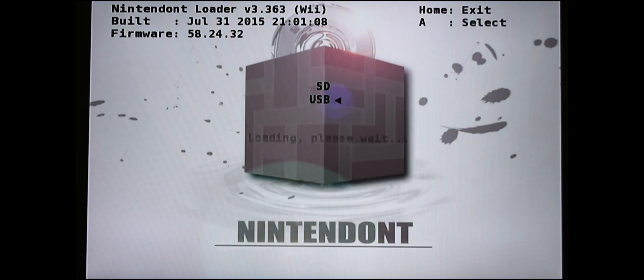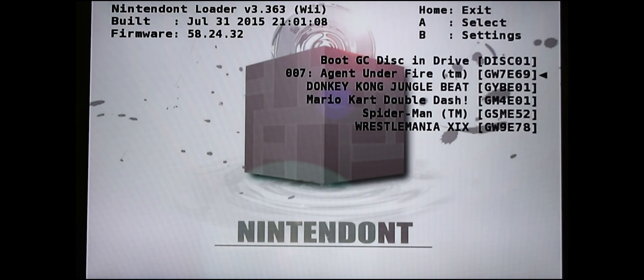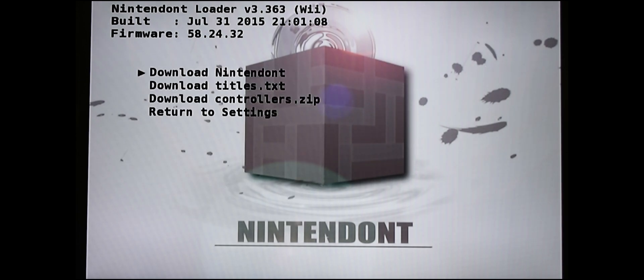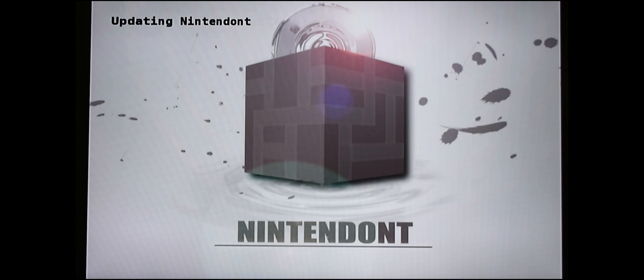It's asking you where to find your games — I put them on an external hard drive via USB, so that's where I'm going to select. Here are the games that I added; the Nintendo Wii has discovered them. From here, press B to go into settings, then press X to update. It'll bring you to a menu where you click on 'Download Nintendont' — this updates the version of Nintendont on your Wii system.